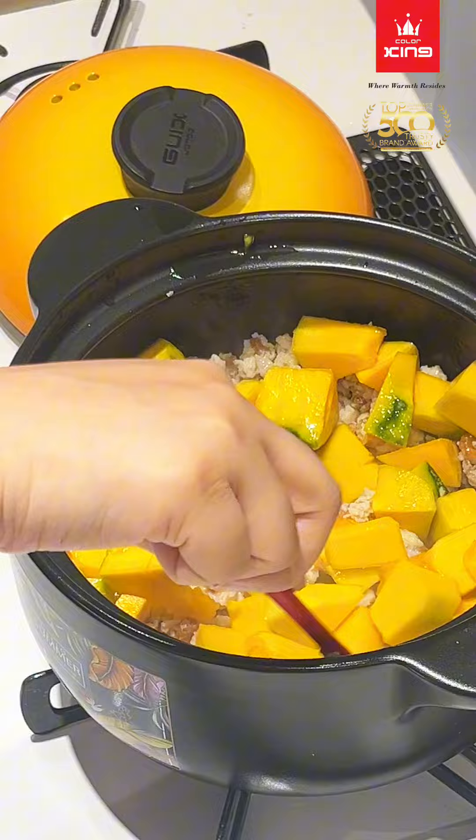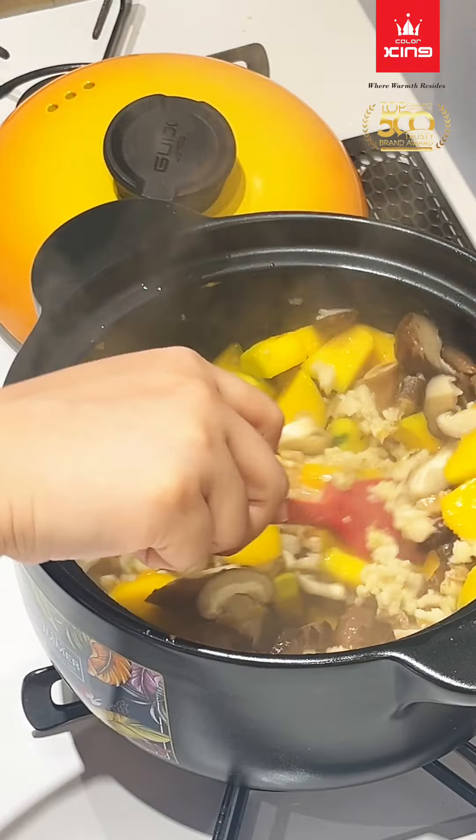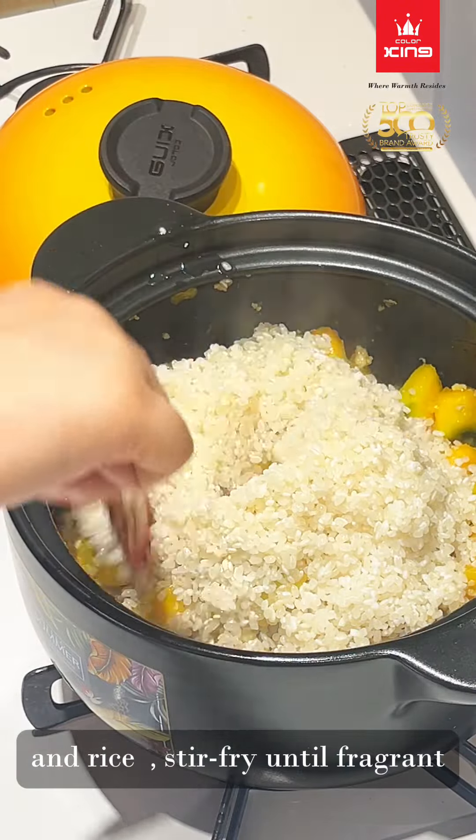Add the pumpkin and sliced mushroom, then the rice. Stir fry until fragrant.